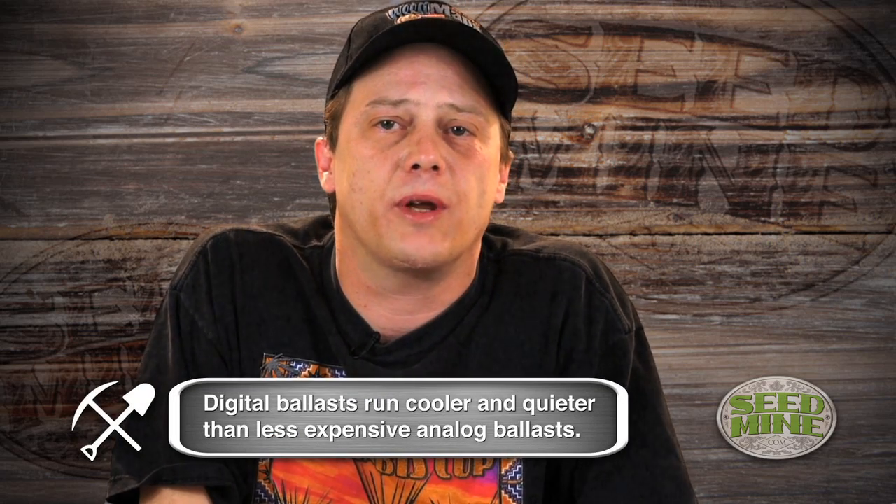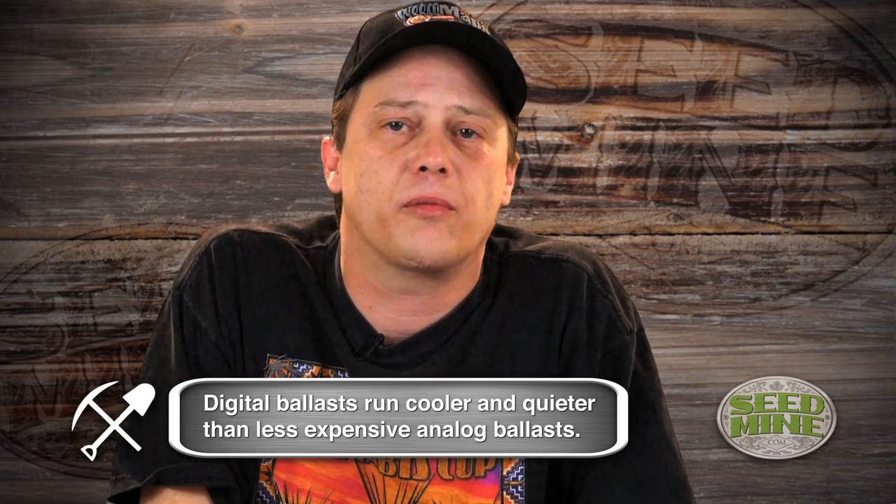I really have a pet peeve with the digital ballast. I've consulted for so many grows I can't name, where the first thing I tell everybody to do is take the digital ballast and throw them away. The technology's not ripe yet. I use old analog ballast.